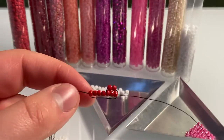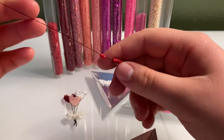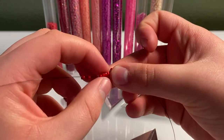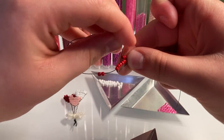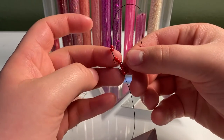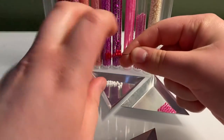Now we're going to do the same thing on the other side. On this other wire, put two beads on your wire, bring it down and count three beads in — one, two, three. Make a little gap with your nail, loop your wire around, and stick it through all of the beads. Grab the end and pull it around. It's basically exactly like the cat tutorial, except it's two beads instead of one.